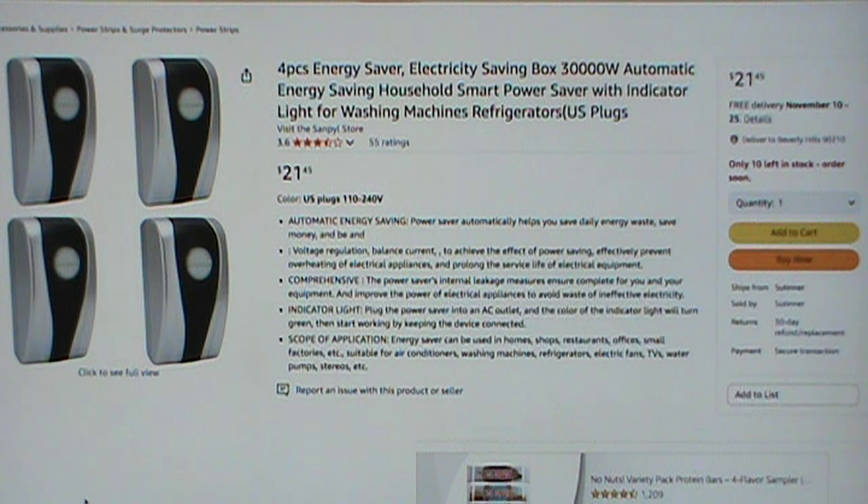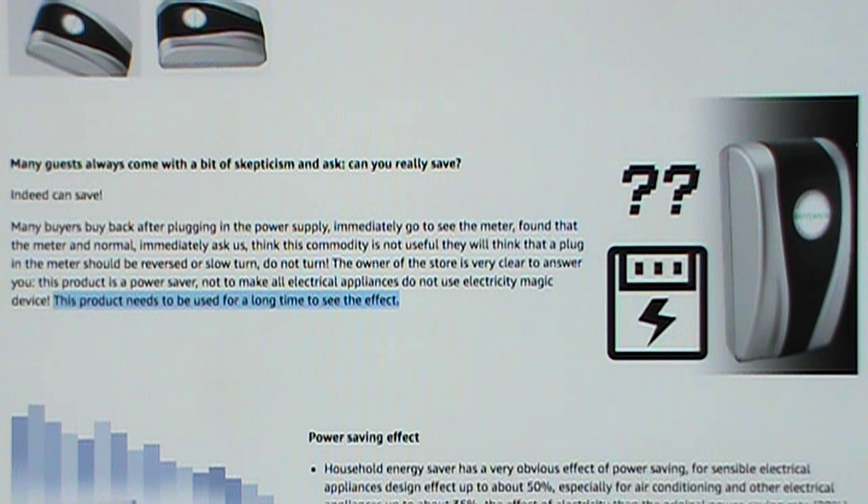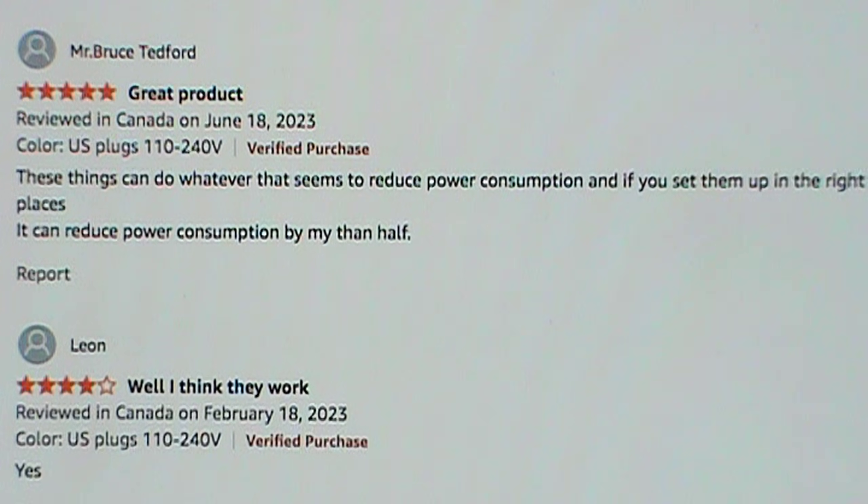On Amazon it's listed as 'Energy Saver Electricity Saving Box, 30,000 watts, Automatic Energy Saving Household Smart Power Saver with indicator light for washing machines, refrigerators, US plugs,' and you can get a pack of four for $21.45 with free shipping. They say this product needs to be used for a long time to see the effect — I'm sure just long enough for the return period to expire.